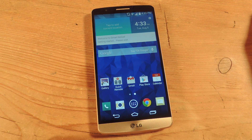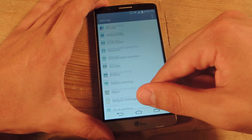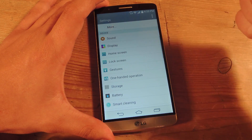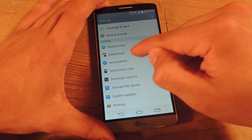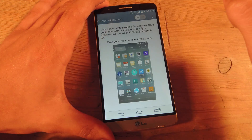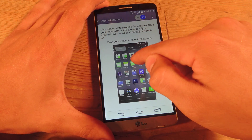But with further digging, I found a cool little feature that will help you adjust this. So on your G3, go into the settings. Initially you'd be all the way up here, and most likely you would assume it'd be in display. It's actually all the way down here in accessibility. Go to color adjustment and enable it.